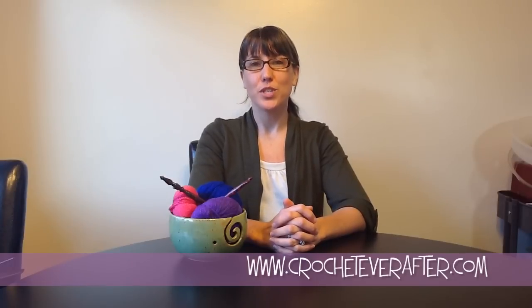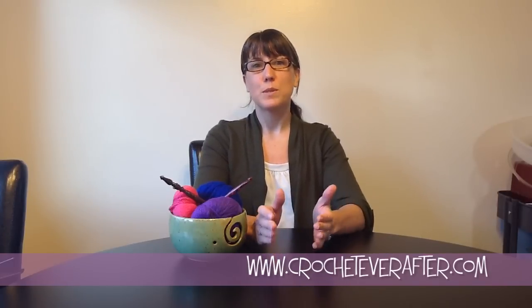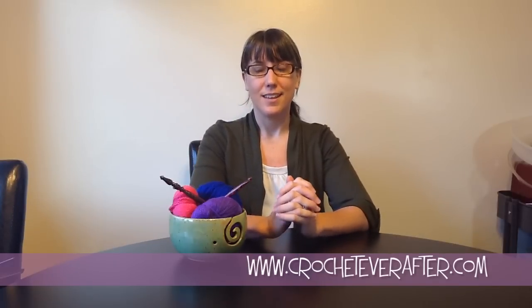Hi everyone! This is Deja from CrochetEverAfter.com and today we are going to work on a series of single crochet tutorials. The very first one I'm going to go over is single crochet into a foundation chain. I'm a very visual learner and trying to learn crochet from a how-to book was very difficult for me. I wasn't sure how I was supposed to perform each stitch throughout my project, so I created these tutorials. So let's get started.